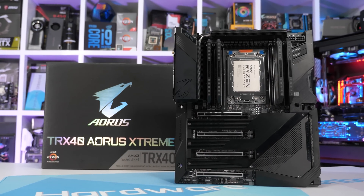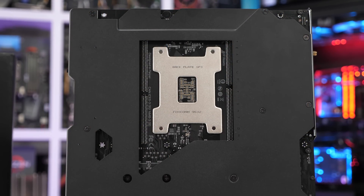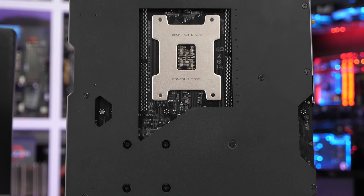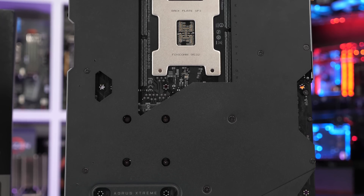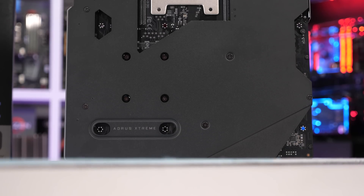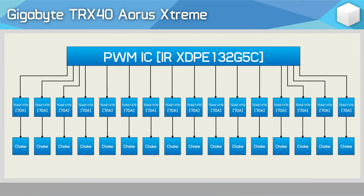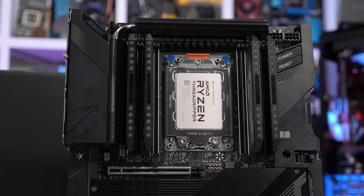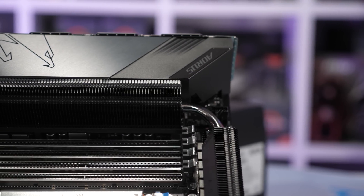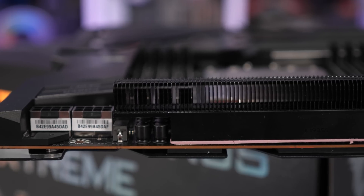The TRX40 Aorus Extreme is Gigabyte's flagship TRX40 board at $850. Whereas ASUS used the extended ATX form factor for the ROG Zenith II Extreme, Gigabyte has gone for the XL ATX form factor — meaning you'll want a big case, as this board is wider and longer, measuring 32.5cm by 27.5cm. The VRM is the same 16-phase design as the Aorus Master — 16 TDA21472 70A power stages. The heatsink connects to a much larger finned heatsink with a 30mm fan, making the Aorus Extreme the best-equipped TRX40 board for cooling.